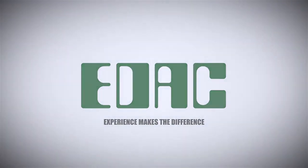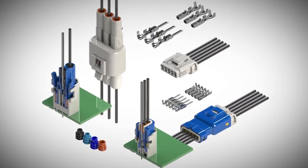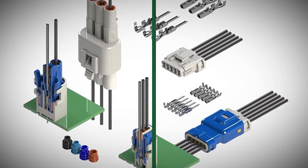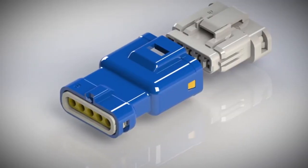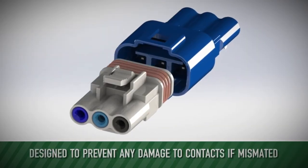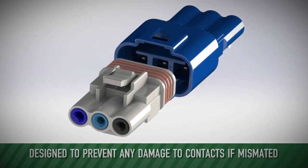EDAC introduces new waterproof IP67 inline plug and socket connectors. A unique double latch provides superior resistance to shock and vibration. Polarized shells allow mating only one way and are designed to prevent any damage to contacts if mismated.